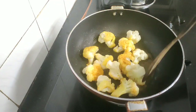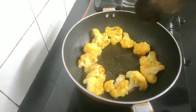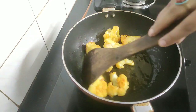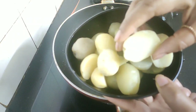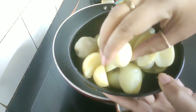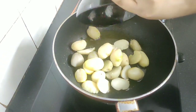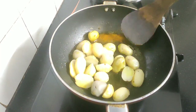The cauliflower florets are now golden brown, so I will take them off and keep them aside on a plate. Similarly, I will fry the potatoes as well — the bigger ones I have sliced into half and the medium ones I have kept whole. Now I will add them into the oil and fry them golden brown.